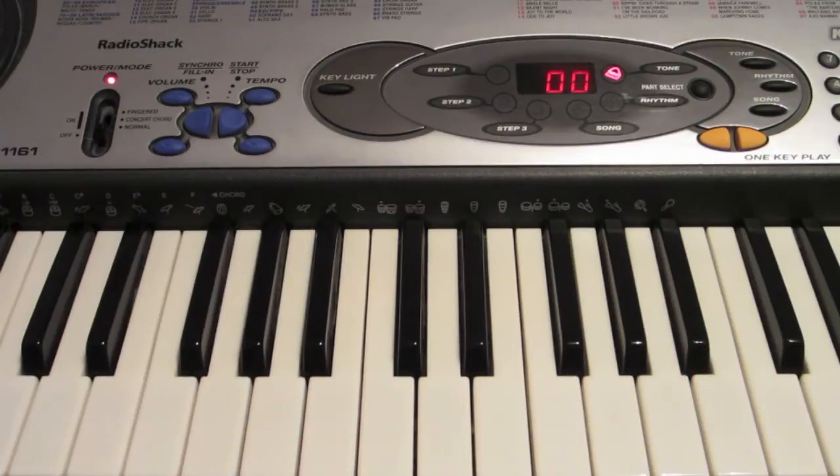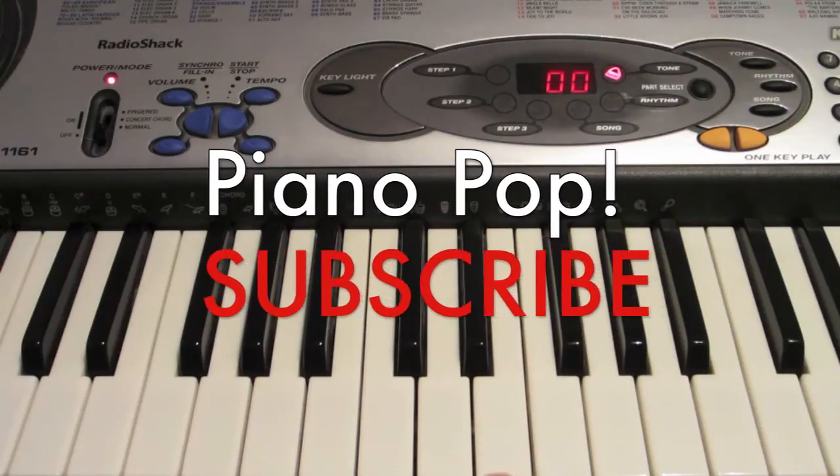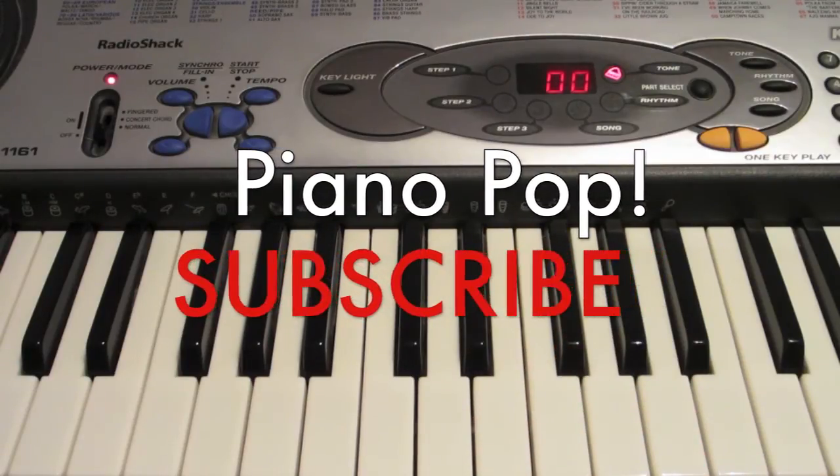Like I said, just try and memorize this as best you can. It's pretty simple, pretty easy. For more very simple, easy to follow keyboard and piano tutorials, be sure to subscribe to the Piano Pop.